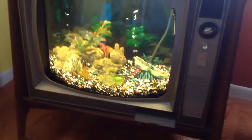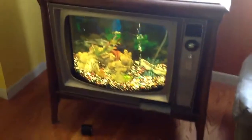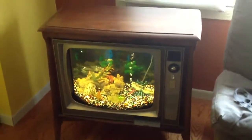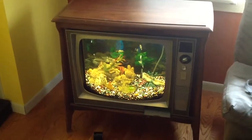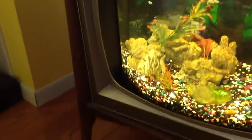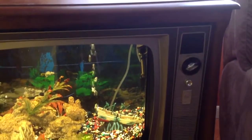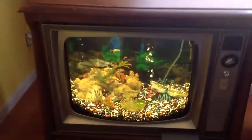Then we had to find a tank that would fit in the TV — this one is a 16-gallon bow front and fits in there pretty well. We put black trim around the outside so when you look at it you can't really tell that it doesn't line up with the bow of the TV frame exactly.